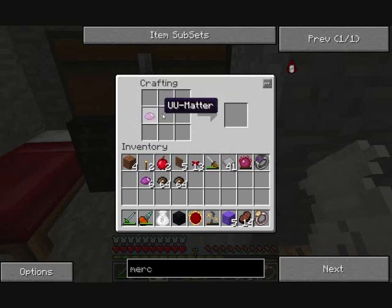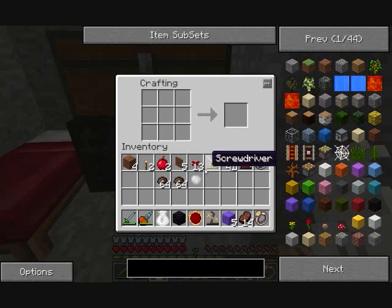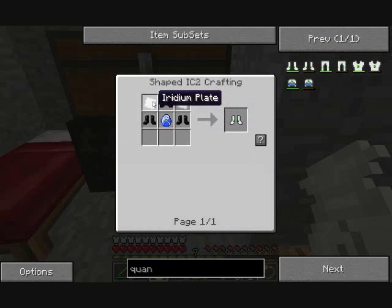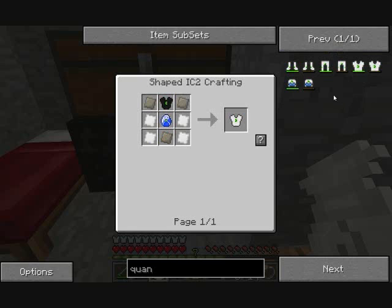Quite a while ago we started looking at making the Quantum Armor. UU Matter can be used to make a lot of different things. The main formula we want is iridium ore — that was seven UU Matter. Just for the boots of the Quantum Armor: it requires two Iridium plates, and each Iridium plate is four Iridium ore. That's 7 × 4 = 28 UU Matter per plate, so 56 UU Matter just for the boots. The leggings will be 116, the chest 58. It's so much UU Matter.